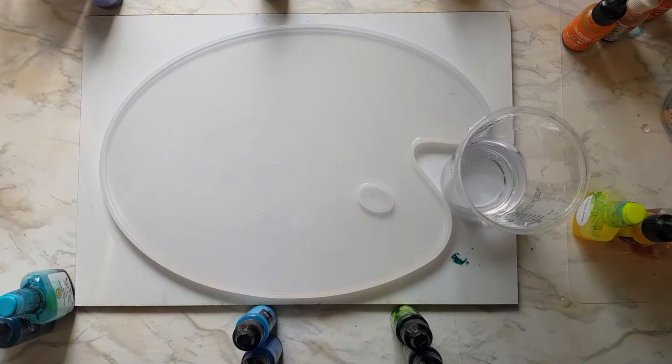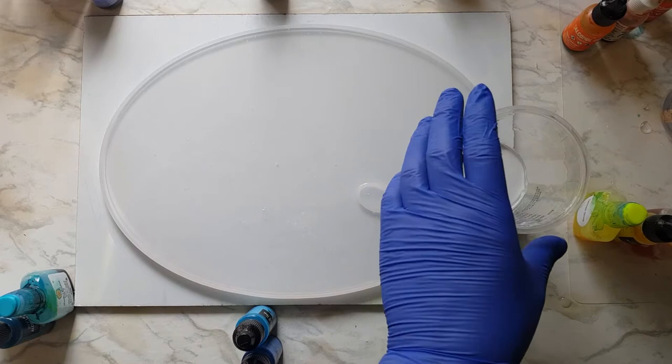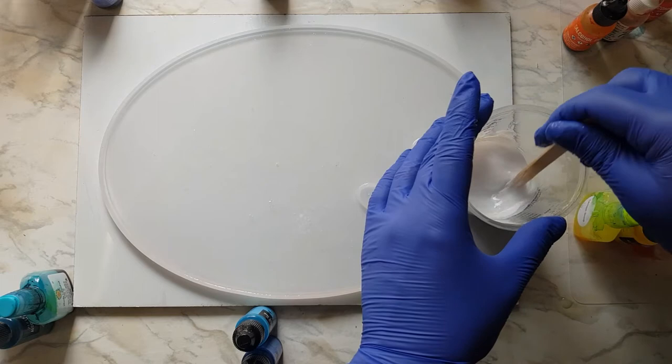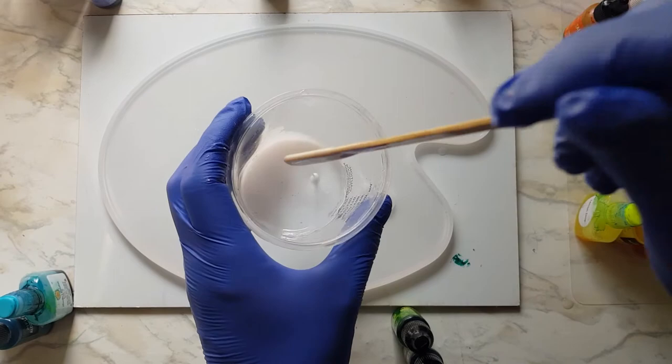I'm going to give that quite a bit of white. This is Pinata Blanco — of all the inks I'm going to use today, this is the only one that really matters at all. This may take a little longer to cure just because of the amount of mixative overall. You want a good milky consistency, and that's good. I'm going to set that aside a minute.